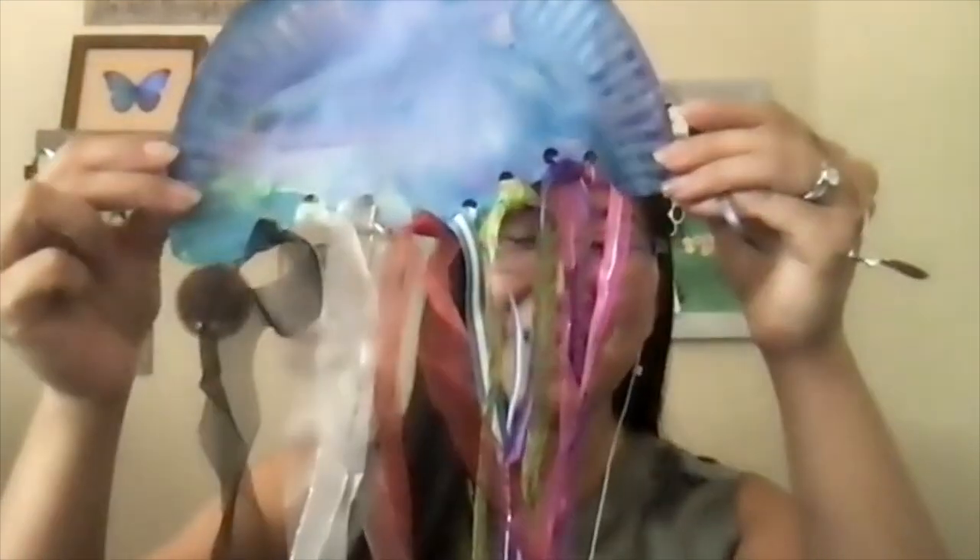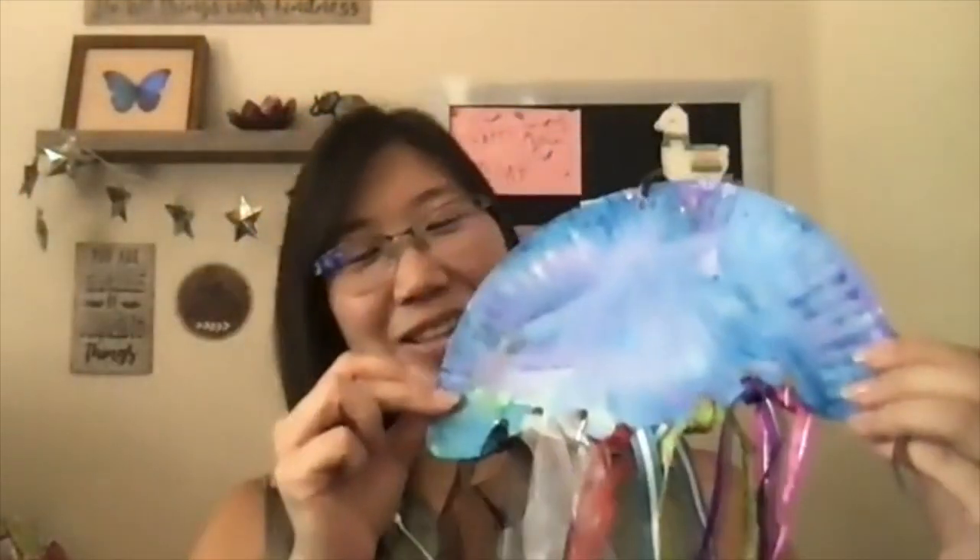The first lesson that we're going to learn is a jellyfish. Here is the jellyfish we'll be creating, and you can do this with your kiddos. It's great for ages TK through second grade, maybe third grade, and it's a really fun project. I'm going to give you some helpful hints to make this go more smoothly.